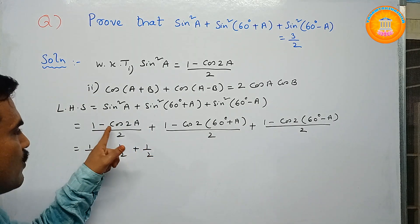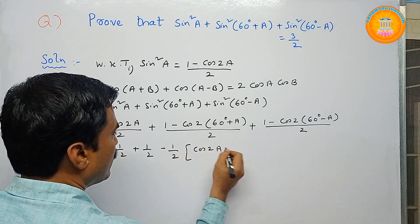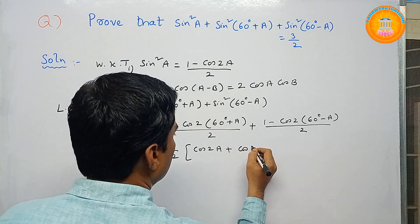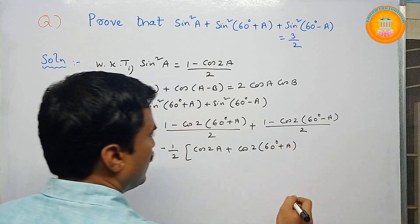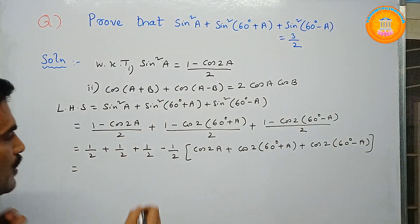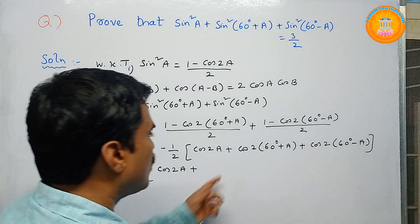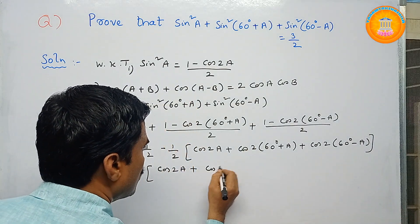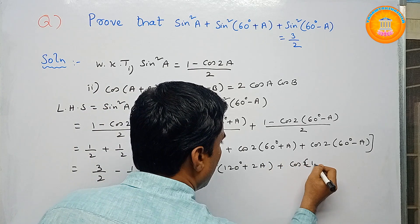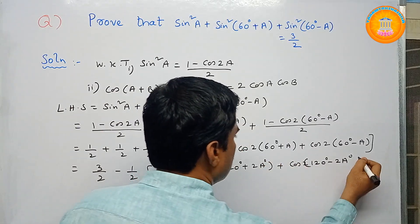So this equals (1/2 + 1/2 + 1/2) minus (1/2)[cos2a + cos2(60 + a) + cos2(60 − a)]. The sum 1/2 + 1/2 + 1/2 = 3/2, so we get 3/2 − (1/2)·[cos2a + cos(120 + 2a) + cos(120 − 2a)], since 2×60 = 120.